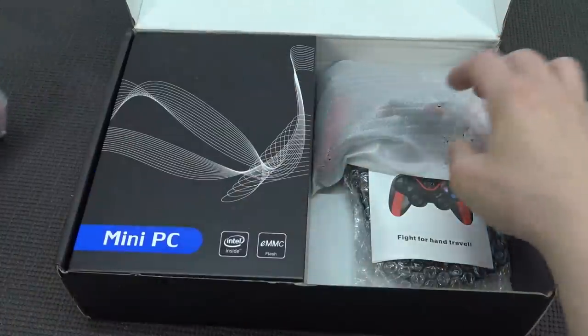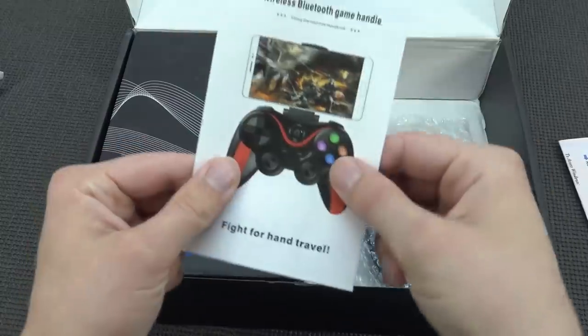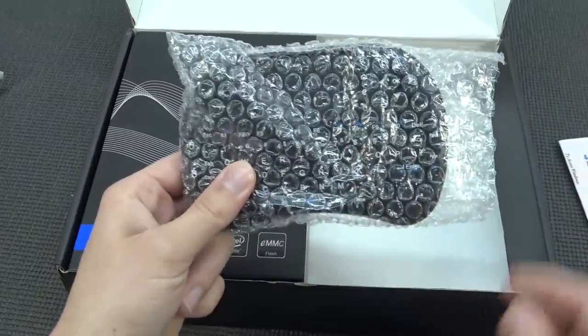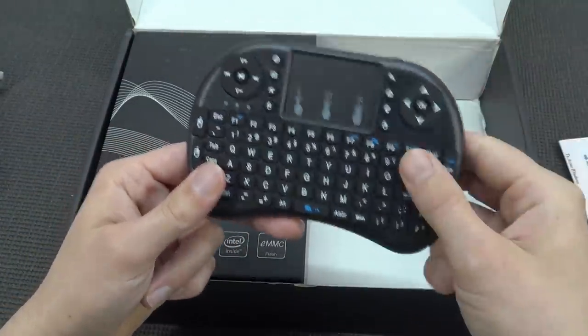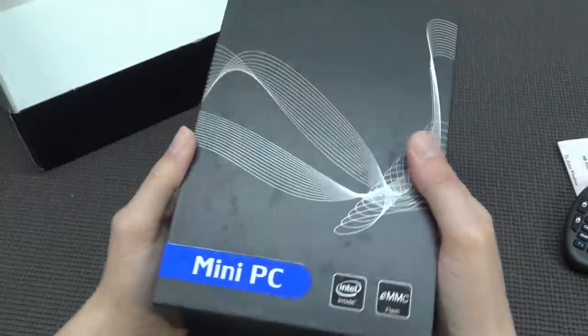Inside the package we're going to get two controllers, which we'll take a close look at later. We're also going to get a wireless Bluetooth game handle manual — that's the manual for the controllers. We're going to get a wireless keyboard in this kit, because it is really convenient if you want to have the full functionality of Batocera or Windows. And here is where all the magic happens — that is the mini PC.